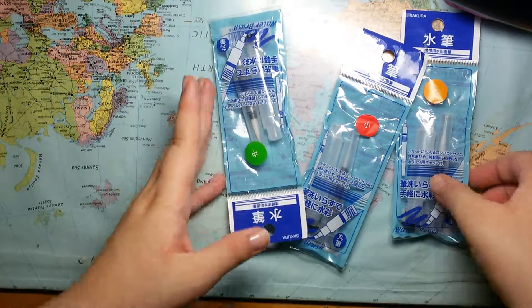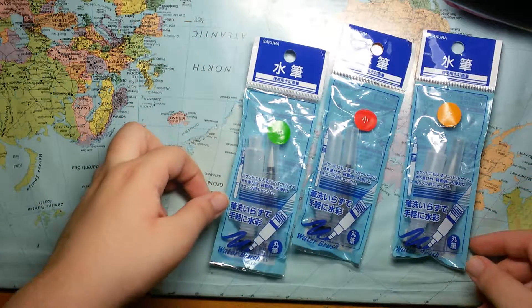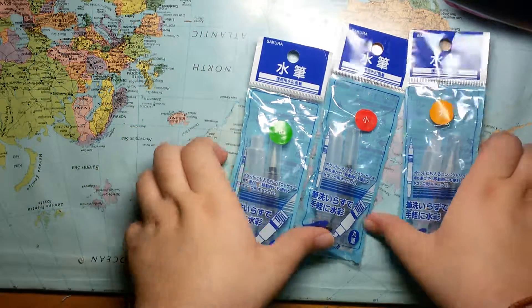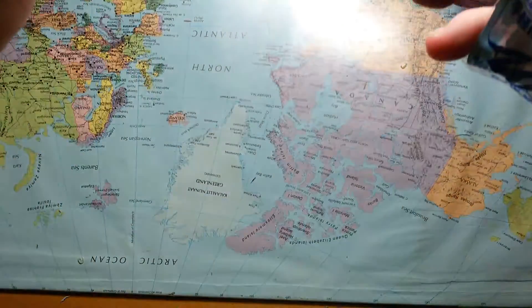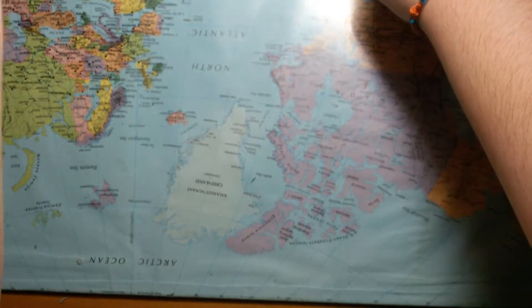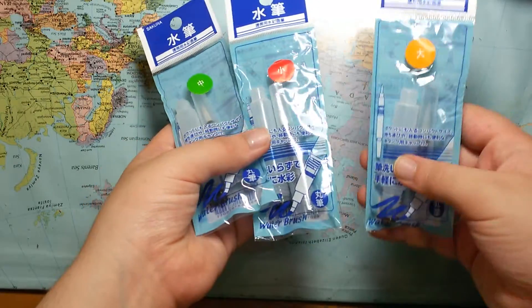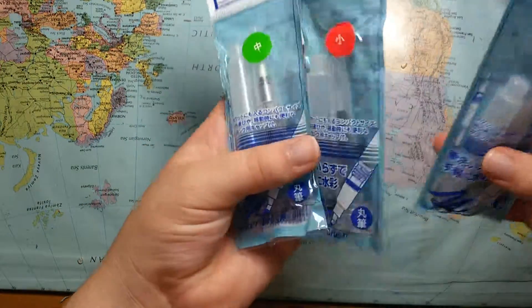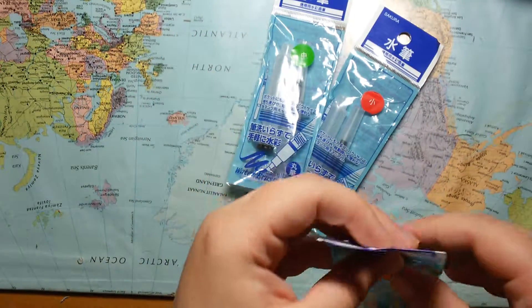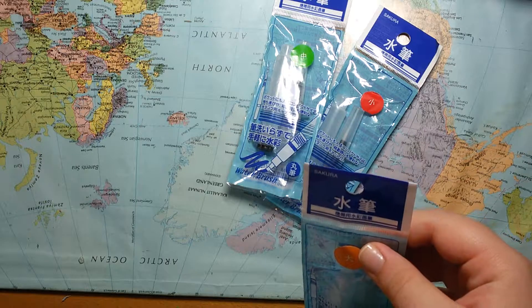Hello guys, welcome to another video. Today this came in the mail — let me show you. It's like these Japanese water brushes, so yeah, let's unbox them.